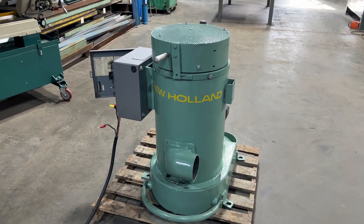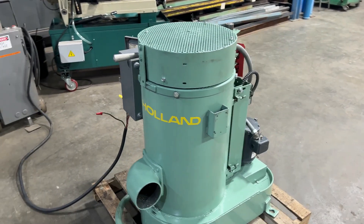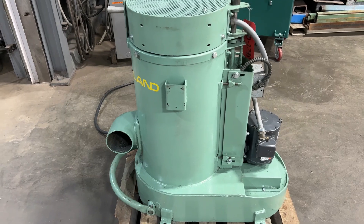Hello, today you're looking at a New Holland model K24, 12 inch by 12 inch spin dryer, brought to you by Lanco. The unit has been fully refurbished here at Lanco. It has a one horsepower motor there on the bottom right.